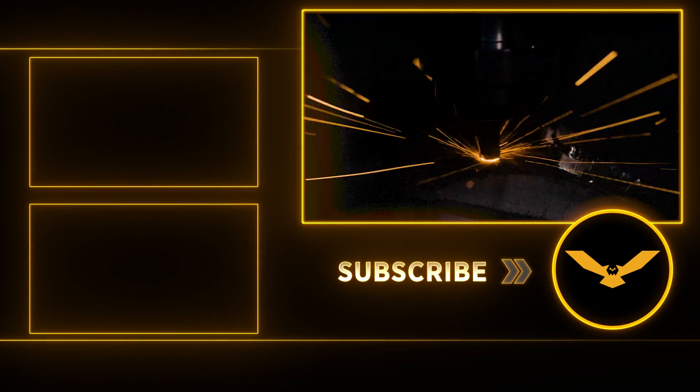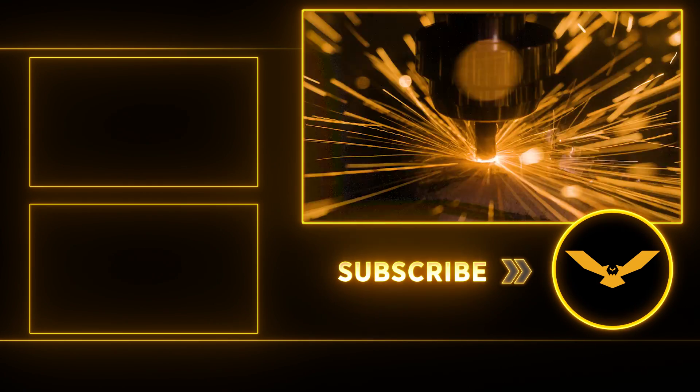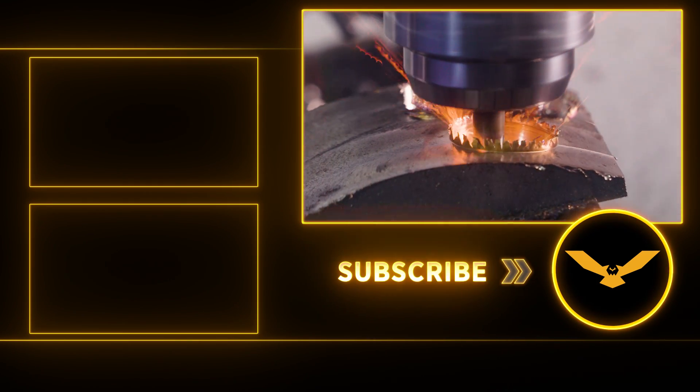Thank you all for watching. If you liked this video, don't forget to like and subscribe and leave us a comment below. Also, check out our online store for great deals on tools that help support free education. We'll catch you on the next one.